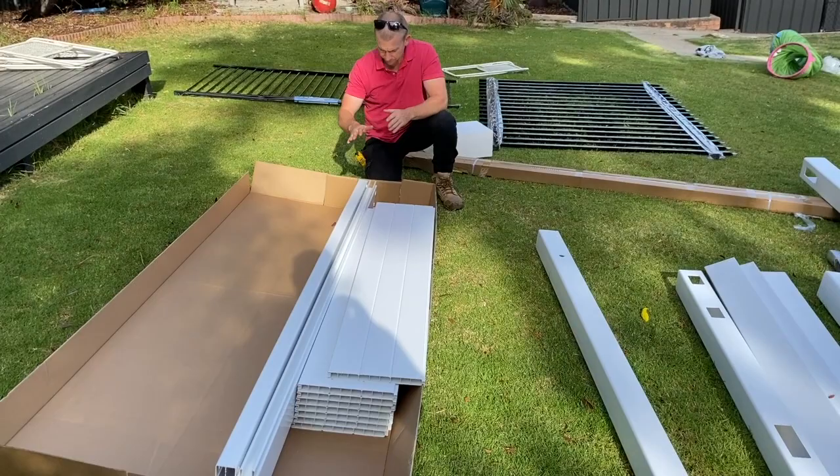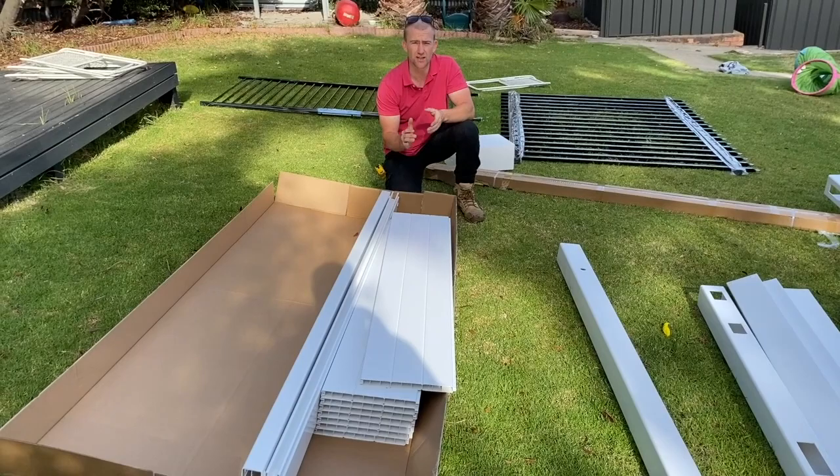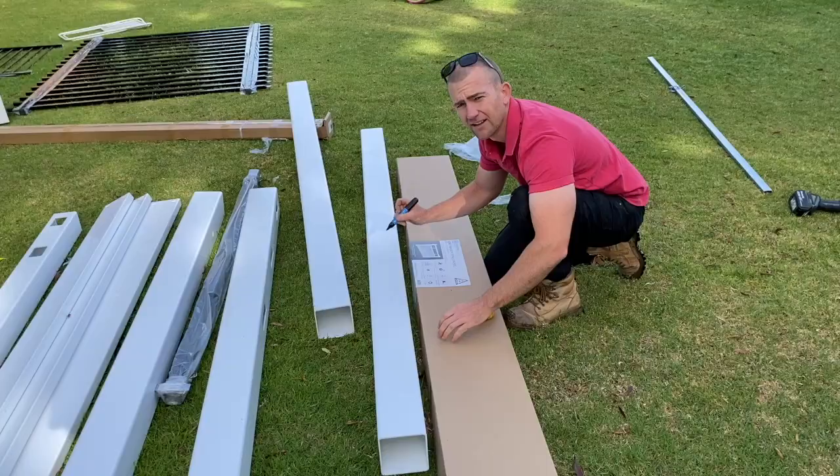When you buy a full privacy panel from our website, it comes in a cardboard box like this and it comes with a top and bottom rail and the infill panels. You want to buy the posts separately. The reason we do that is because everyone's needs are different — you might need an end post, a middle post, or a gate post.